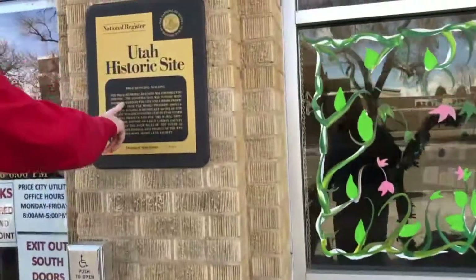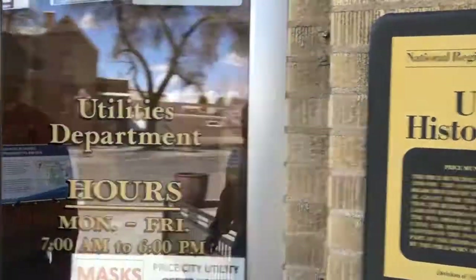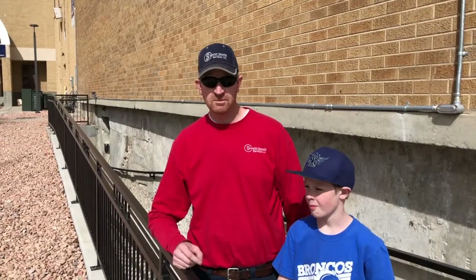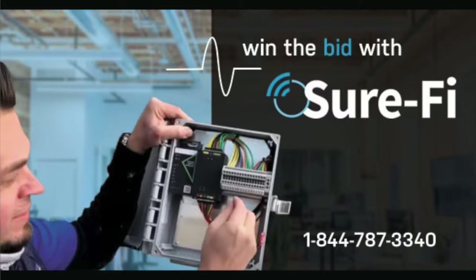Long story short, we didn't pull any wire. We were able to tap into existing 120V power, which eliminated a lot of running around in the building on my end. It was a great install — it worked great. Win the bid with SureFi. For technical and install support, call us at 844-787-3340.